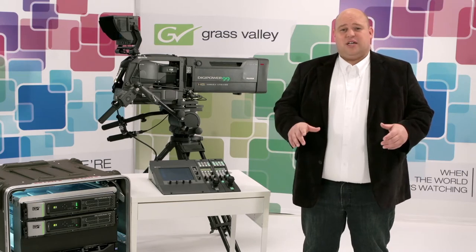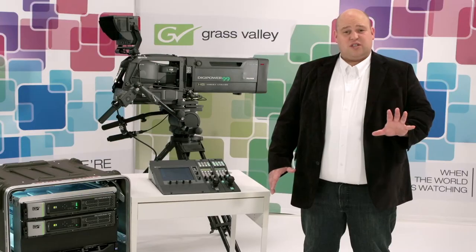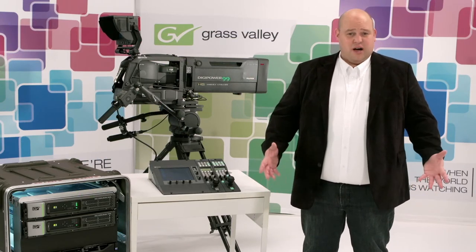With that in mind we've taken the next unique step: the XCU, the exchangeable control unit. We understand that operators are constantly moving equipment around to make the best possible use of it. For the camera it's easy — unbox it, done. For a standard camera control unit or CCU it's more difficult.